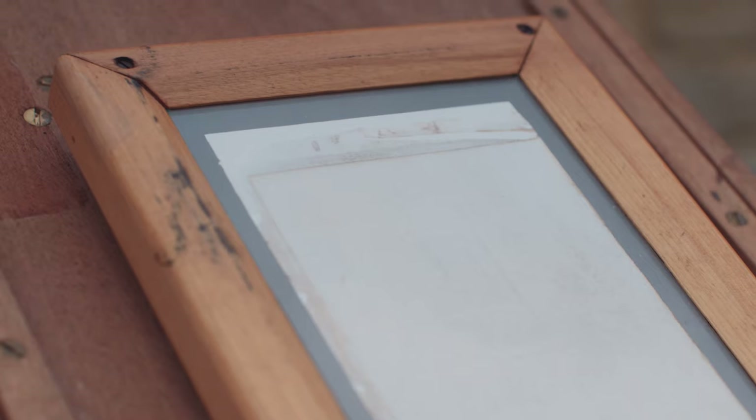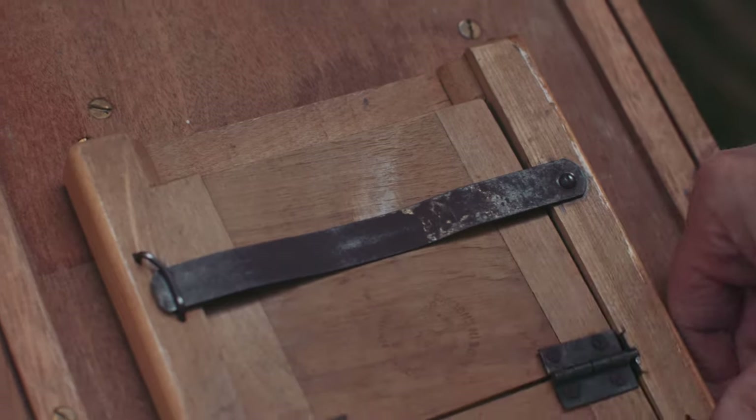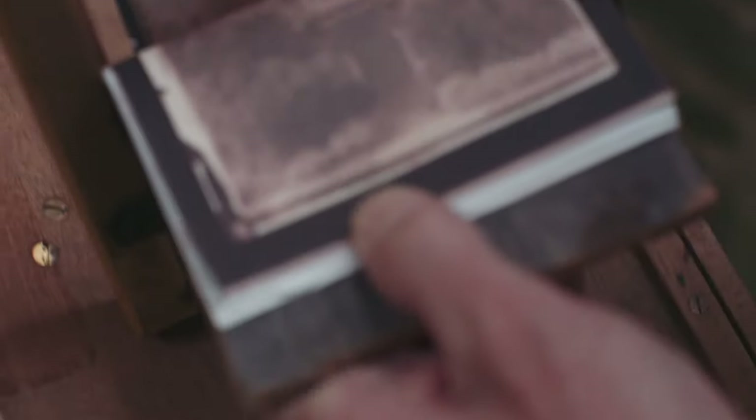To make a positive print, another piece of sensitised paper is placed onto the negative in a printing frame. The frame is flipped over, taken outside and exposed to light. It can take anything between five minutes and a few hours to create the positive image, depending on the strength of the sunlight.